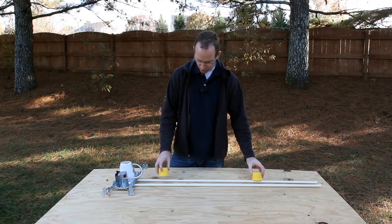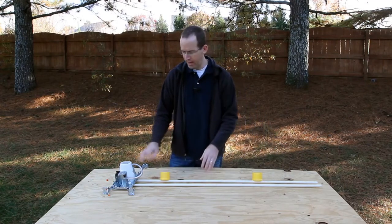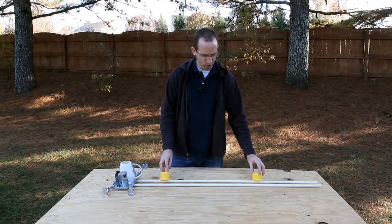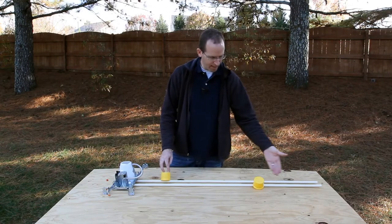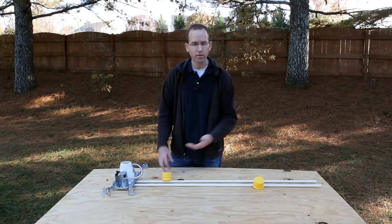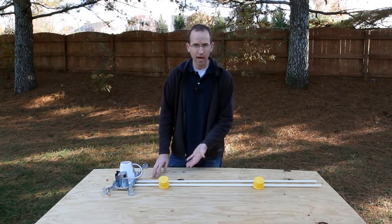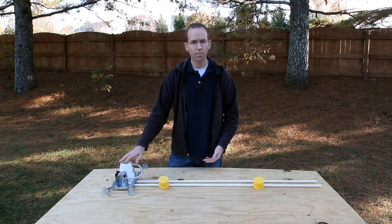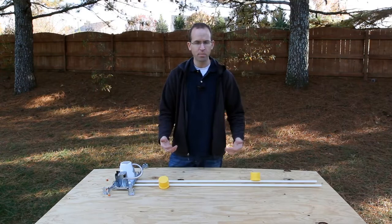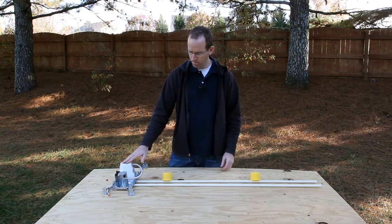Let's turn both of these switches to the down position. Now we've got power that can go through one hotline and it gets to the light, so the light turns on. If we switch either one of these switches, power can't get through this hotline, and power can't get through this hotline either, so the light turns off. Now if we switch the other switch, power can't get through this hotline, but it can get through this one, so the light turns back on. You can play with these different scenarios — it's a nice easy way to control a light with two different switches.